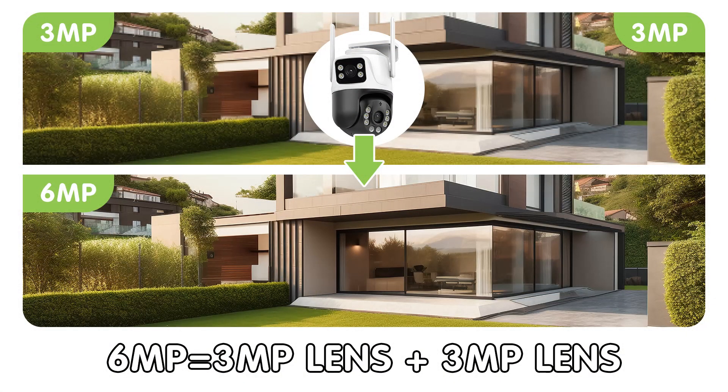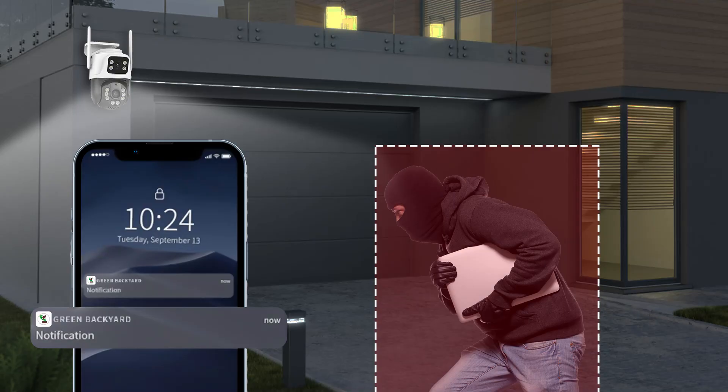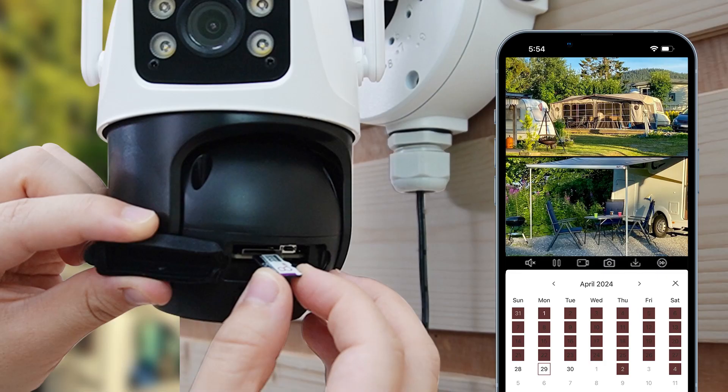Now let's talk specs. Each lens in this dual lens camera supports a 3MP resolution, combining for a crisp 6MP image. Features like human detection, push message alerts, color night vision, and an IP66 waterproof rating not only enhance your security but also ensure reliability in diverse conditions. Plus, it supports SD card recording for easy storage and access.